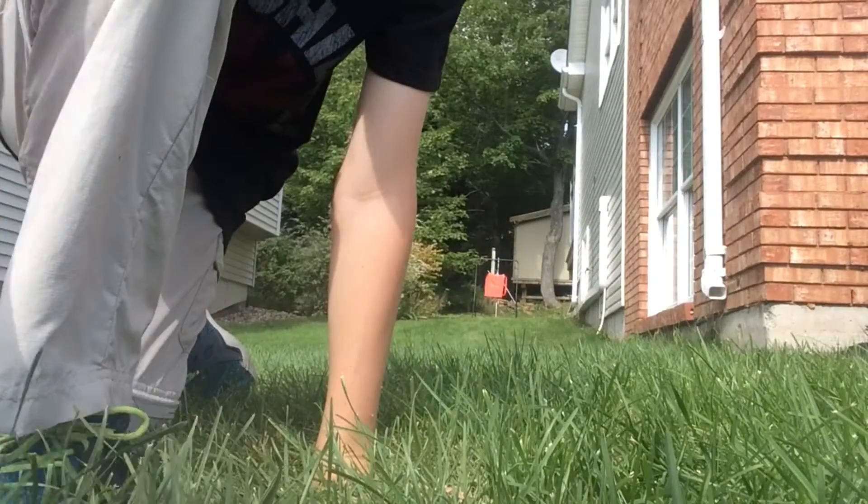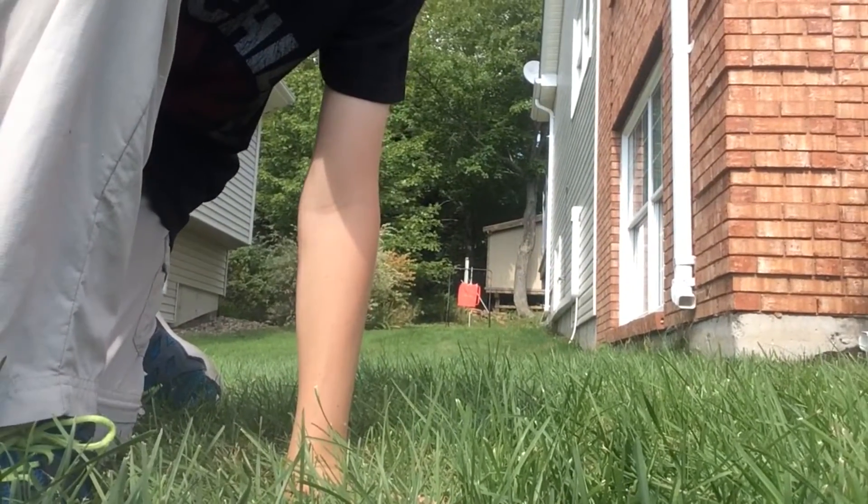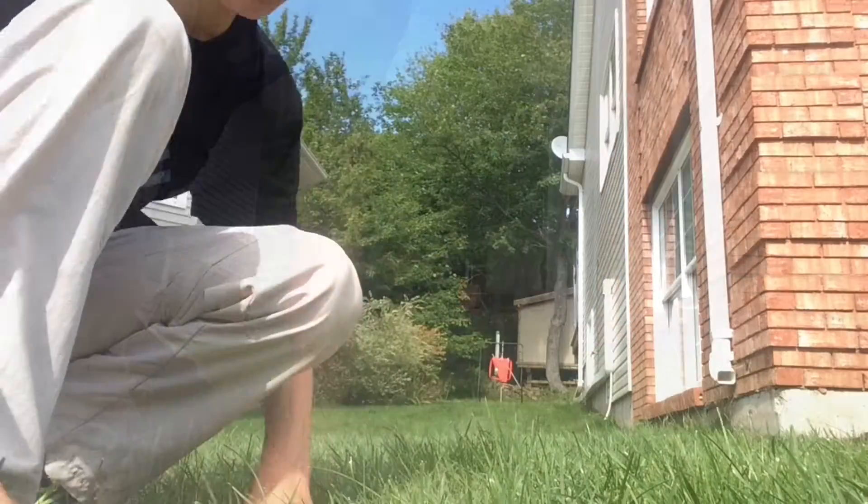Oh my god, I can't hit it. Anyways, that was it — I'm off the video. That was my very own breaking ball.